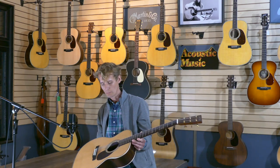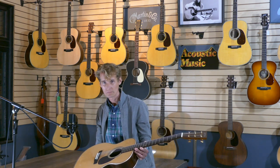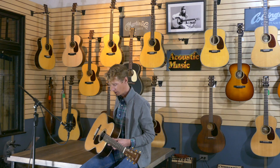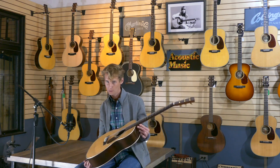The orchestra model 28, modern deluxe by Martin, will turn you into a better player. And now I would like to play for you a little instrumental that my friend Sean Watkins and I wrote. It doesn't have a title, but I hope to be able to bring it to you in a good way on this beautiful orchestra model 28, modern deluxe by Martin.